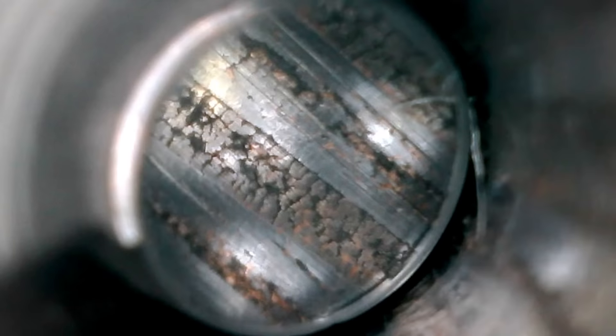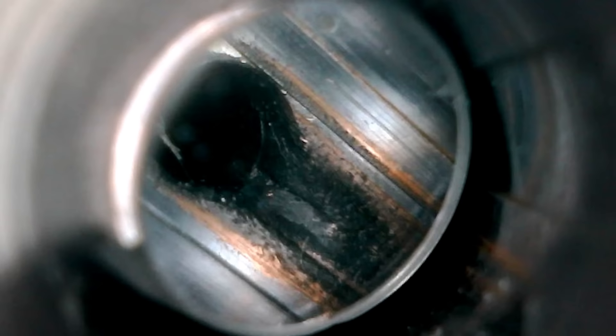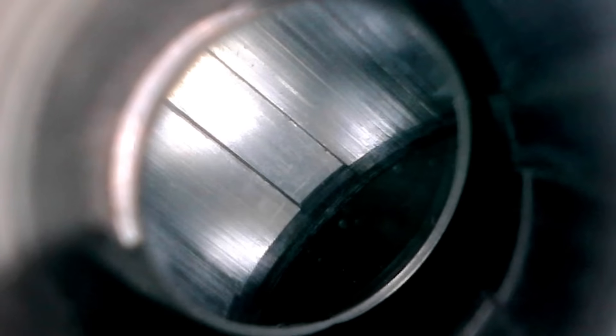Looking back through the bore scope, you can see the copper that's been packed into some of the cracks. I did clean the barrel before getting this bore scope footage, which removed some of the copper. And here's a gas port, which is looking a little bit worse for wear. And here's a look at the crown and some of the rifling near the muzzle end.